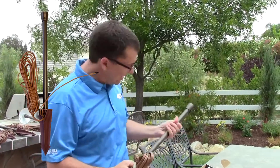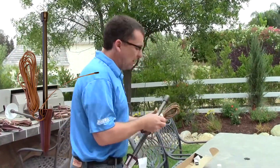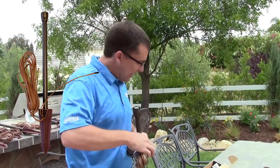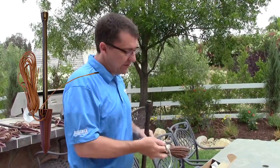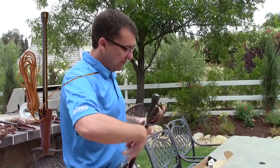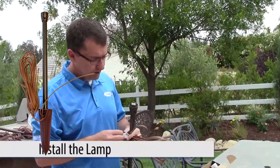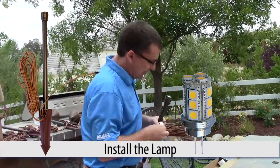So we're going to take the stem out, we're going to prep the fixture — remove all of the plastic wrapping and plastic protection — so the fixture is ready to go. I've got my lamp here, and I'll go ahead and put that into the socket.